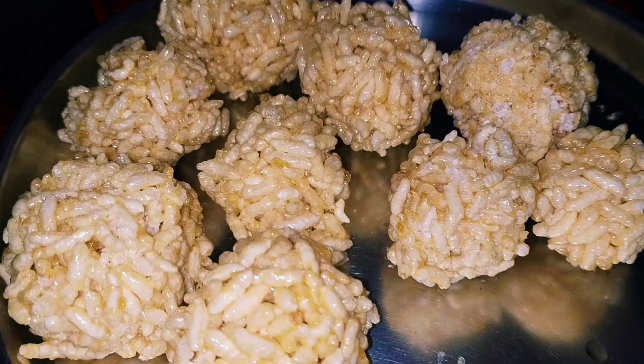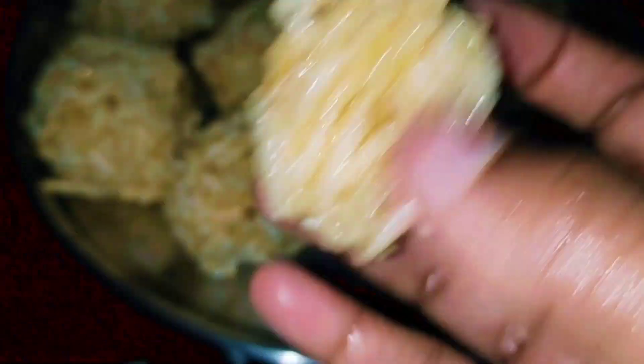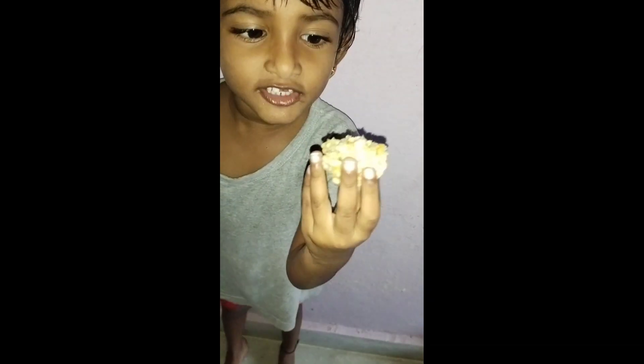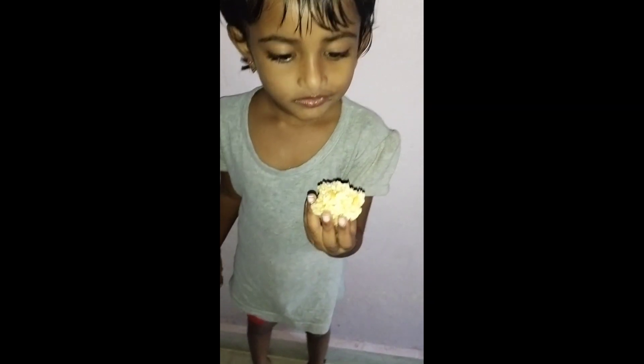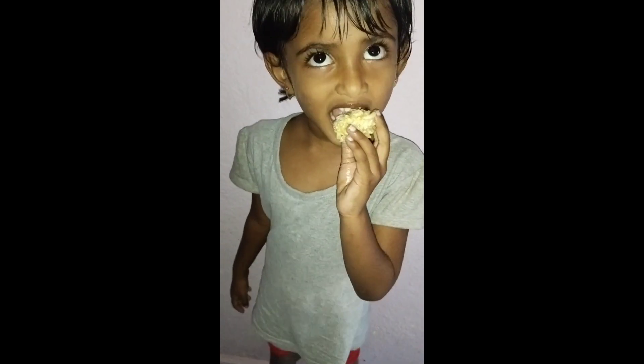Please check this video, please like this, subscribe, and please comment. I'm ready to make this bread — what's the bread? Honey bread! Yes, hope.